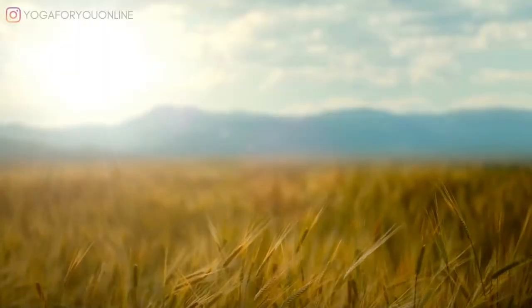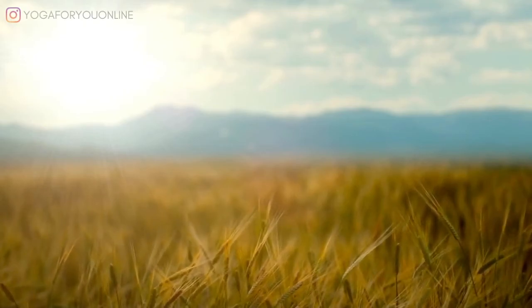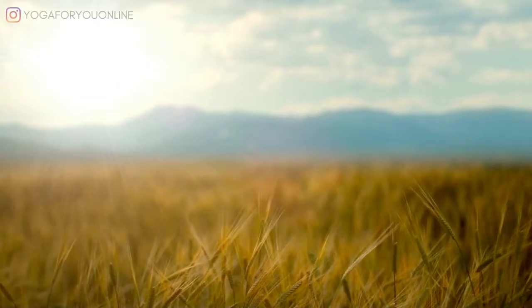Hello, and welcome to the Mindful in Minutes podcast, a guided meditations podcast brought to you by Yoga For You. I'm Kelly, and today I'll be leading you through your meditation.